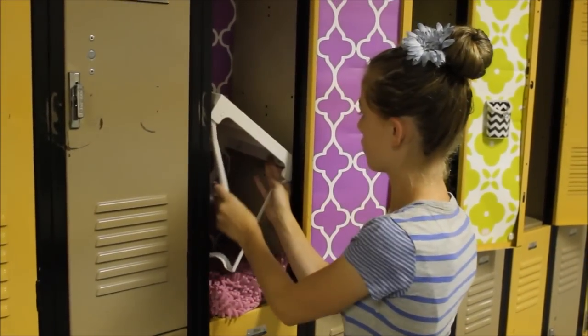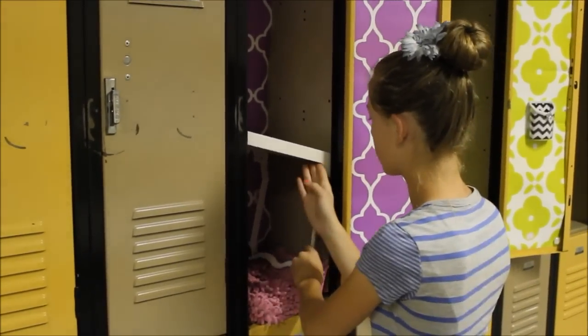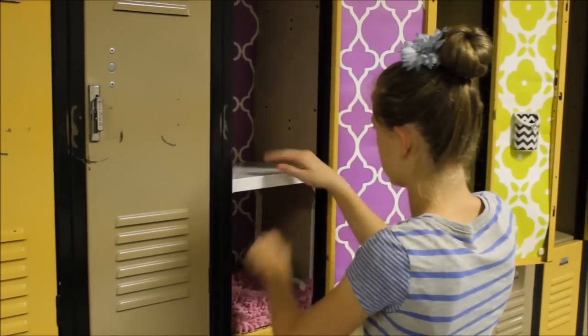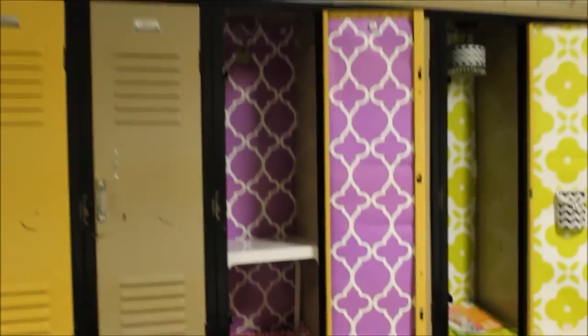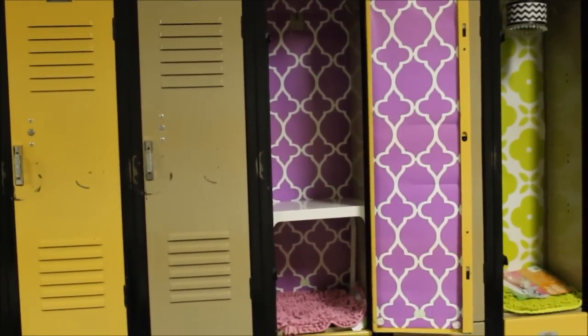Once you figure it out, it's a super sturdy shelf. It also has magnets on the side which allow it to stick into the locker even better. It's a great place for kids to put books, backpacks, whatever. You can see at the top it still has its hooks in place where she can hang her backpack or whatever.